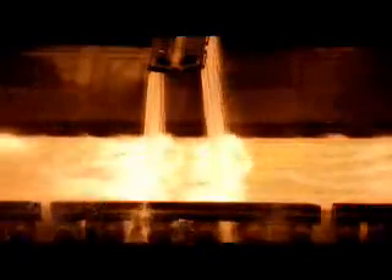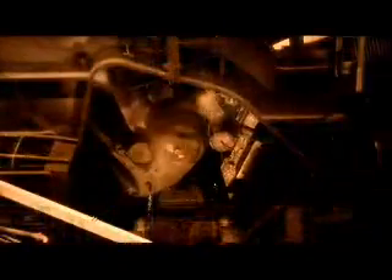After hot rolling, the very long piece of stainless steel is cooled in order to achieve optimal properties. After cooling to an appropriate temperature, it is then coiled while still hot.